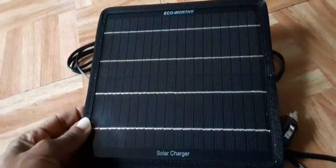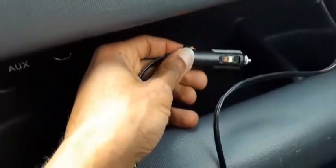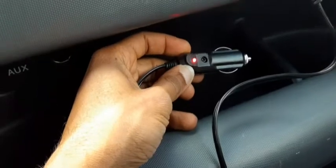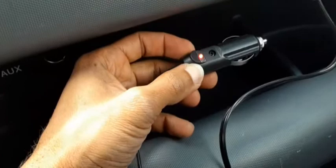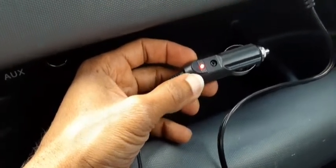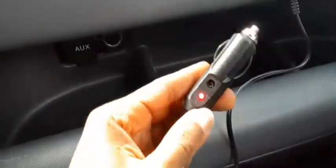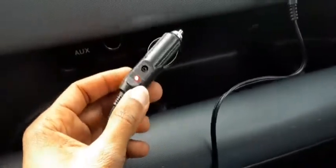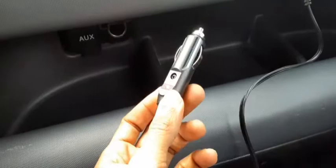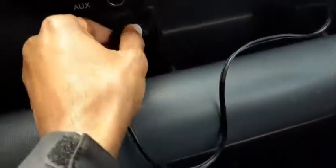Alright guys, I got it powered up. As you can see, the light is on, which is pretty impressive to me because it's powered from the solar panel automatically from the sun — not even plugged in, just getting power directly from the sun. The light is on, which is very interesting. It's a pretty strong five-watt panel. I thought it was impressive that the light was on considering nothing was plugged in — it's just running off the solar panel.